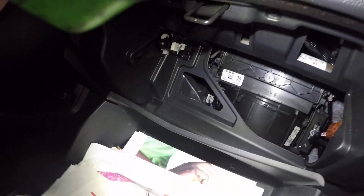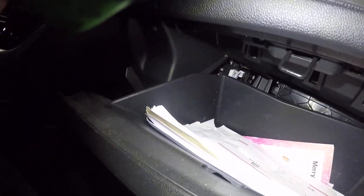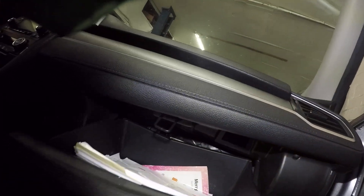Just like that — that's how simple it is, guys. After that, take your glove box and it should click right back in on its own. All the stuff that fell out I'll put back, but that's it — bada bing bada boom, that's how you change the cabin filter on a 2018 Honda Civic.